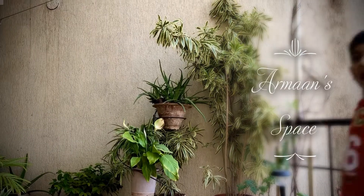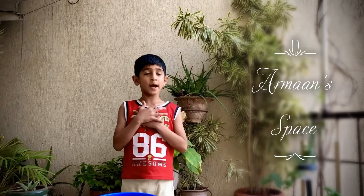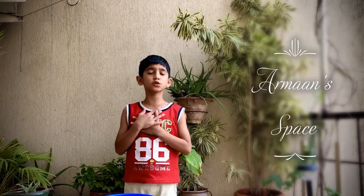Welcome to Arman's Space. My name is Arman Kota and today I am going to show you a science trick.